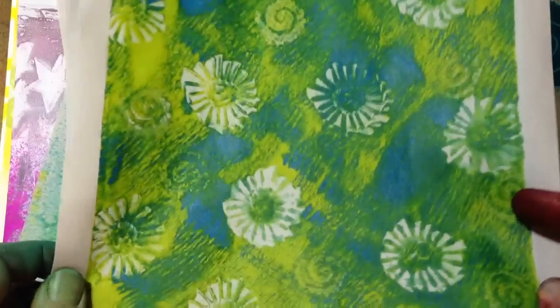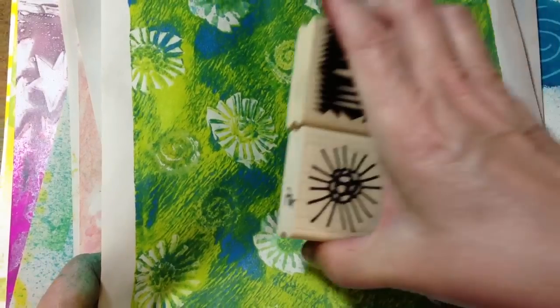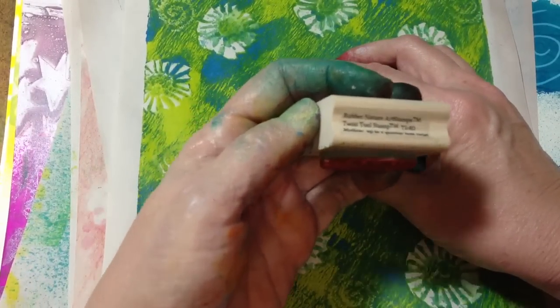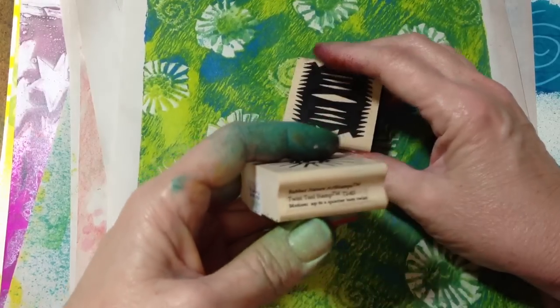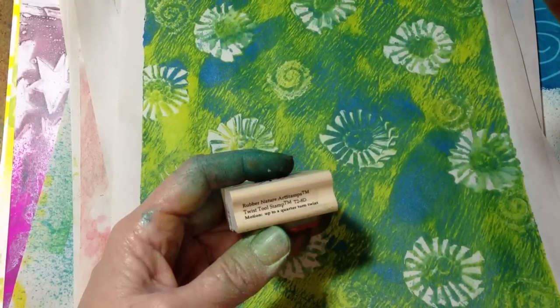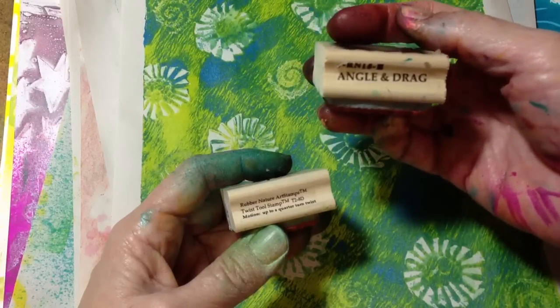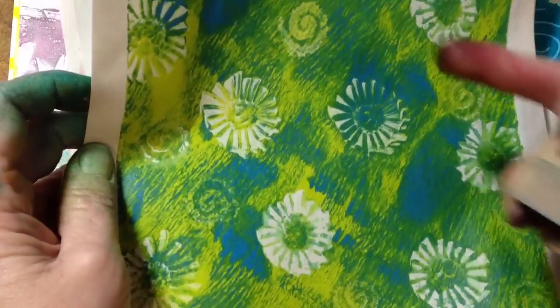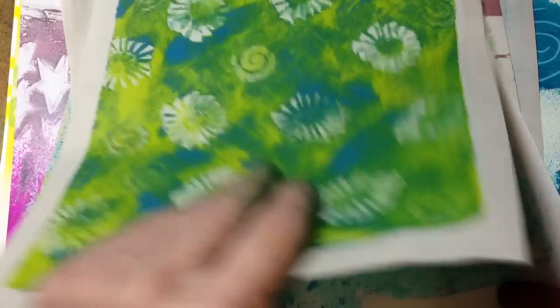This I absolutely love. These I created using a tool — I don't know if you've ever seen these tool stamps. These come from Rubber Nature Art Stamps, a company based in Wisconsin. The gal that does this created these to do different types of angles and dragging and twisting and all kinds of things. You can see that I used the stamp as a tool and created the motion here on the page. I'll be doing a lot more of that.